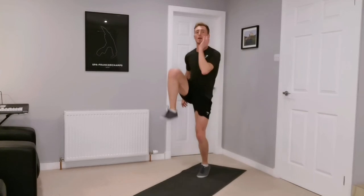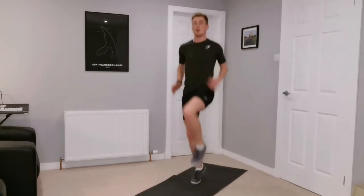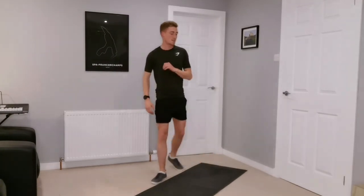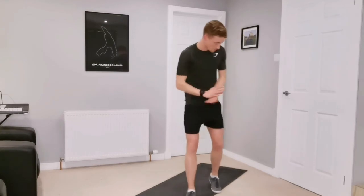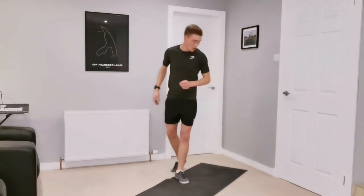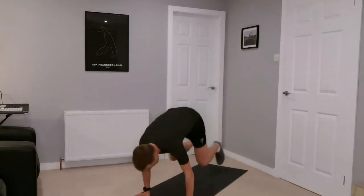Five more seconds. And rest — that's the first exercise done. Four sets of five, so next one we're doing is a burpee, but when we're in the plank position we're going to go one, two, three before we come back up again.